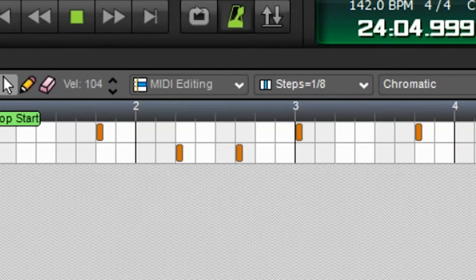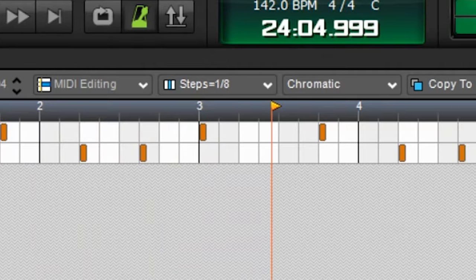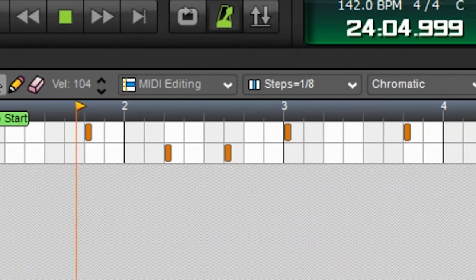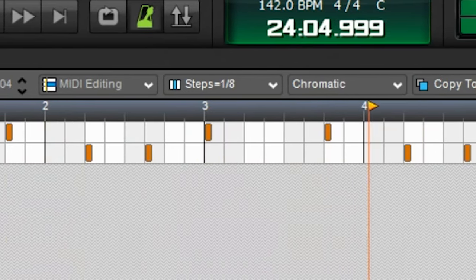808 time. Rae Sremmurd likes fat, bassy 808s, so I had to pull up Massive to make this pattern. Then I EQ'd it, distorted it with a Camel Crusher, and put a bass enhancer on it. Here's the final 808.